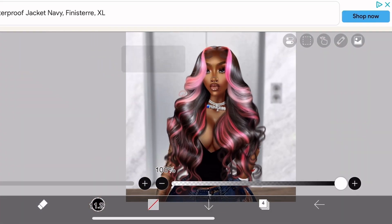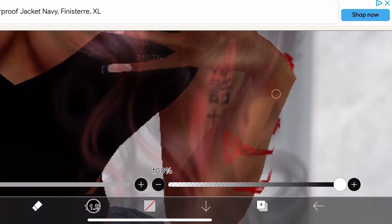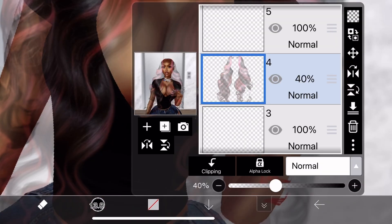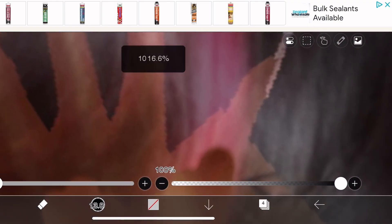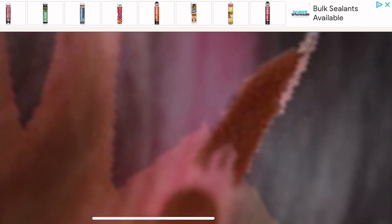Because the wig is covering my hand, I'm going to use the eraser tool to remove this. Select the wig layer and turn the opacity down to whatever, just so that you can see through it, and erase around wherever the wig is covering up your hand. Be careful with this because you might have to go back and forth with the opacity to see if you're going into areas you don't want to erase. You'll have to go back in with the colors and the brush to fix that, so just be very careful and keep checking your progress.